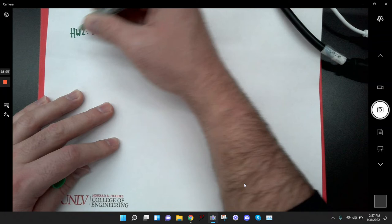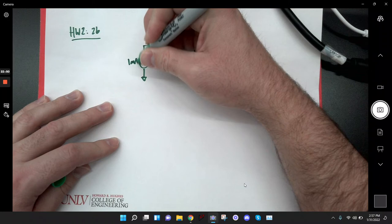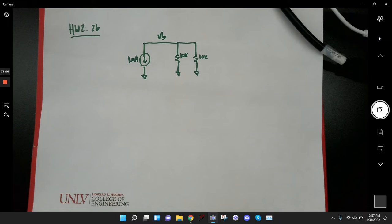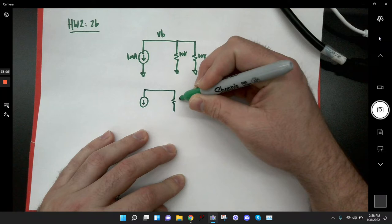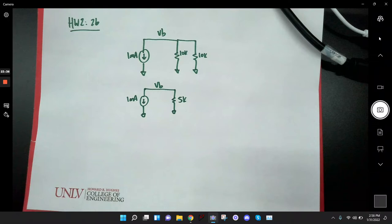Let me do that one real quick. So it's 1 milliamp, 10K, 10K, and the voltage is VB. First thing to do: combine the resistors in parallel. If you have two equal resistors in parallel, the equivalent resistance is always half — two 10Ks give a 5K equivalent. So the equivalent circuit is 1 milliamp flowing through a 5K resistor, and we're trying to find VB.